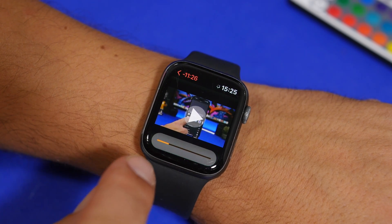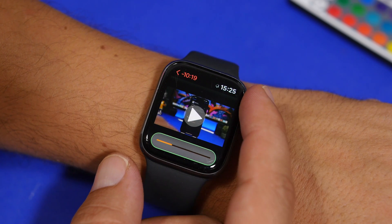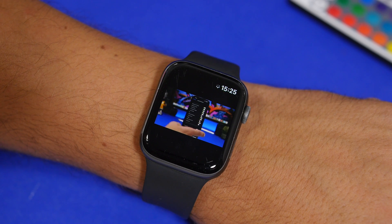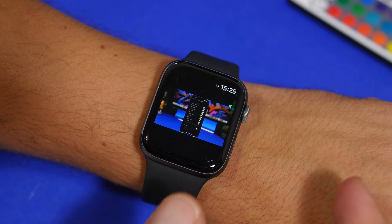Once you tap and the scrubber shows on screen, you can then use the crown not to control the volume but to move through the video. You can see how easy that is — even on the small screen of the Apple Watch, you can still watch videos and control them pretty easily.